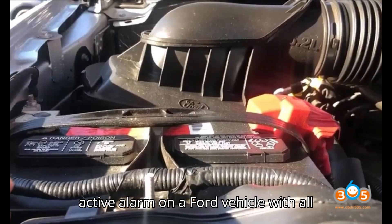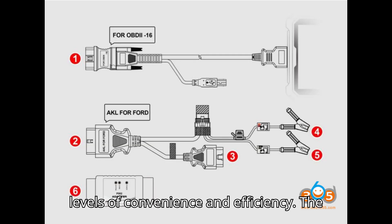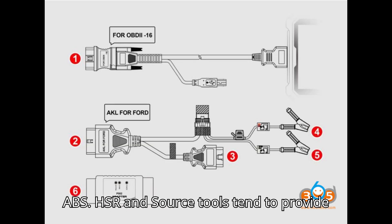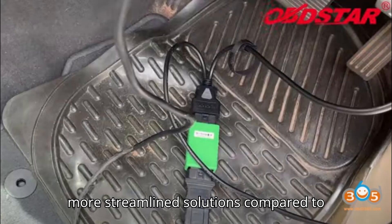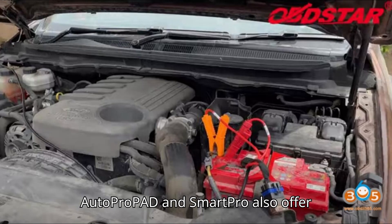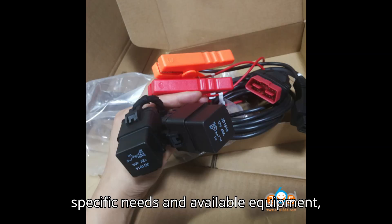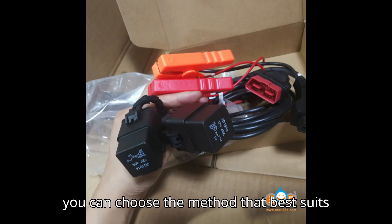Conclusion: when dealing with an active alarm on a Ford vehicle with all keys lost, different tools offer varying levels of convenience and efficiency. The OBDSTAR and XHORSE tools tend to provide more streamlined solutions compared to Autel, which requires manual handling. AutoProPad and SmartPro also offer effective alternatives, each with their own advantages. Depending on your specific needs and available equipment, you can choose the method that best suits your situation.